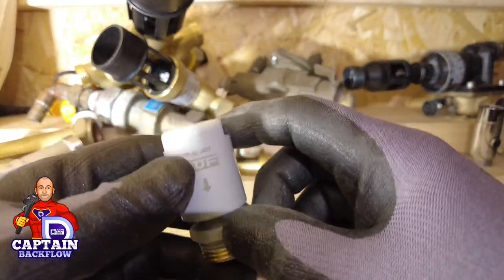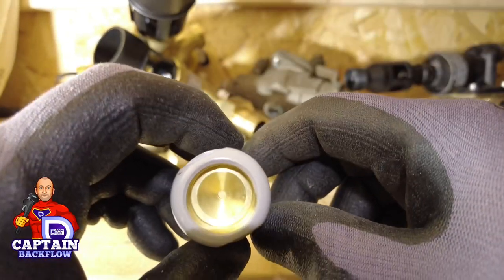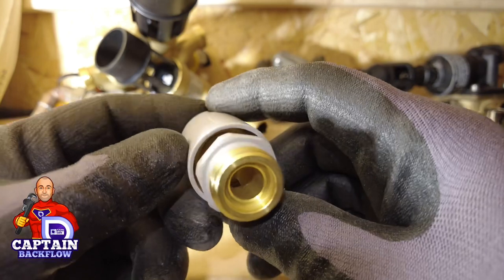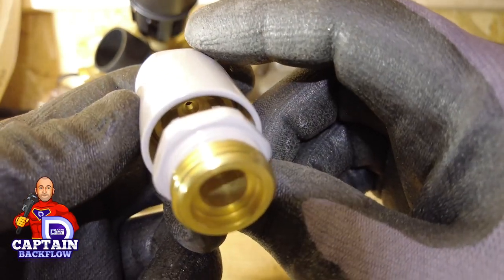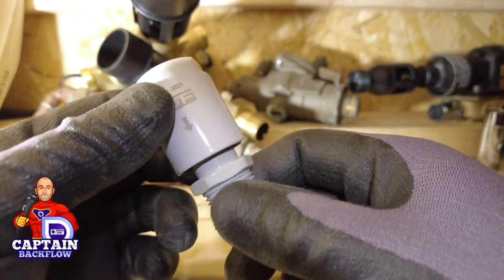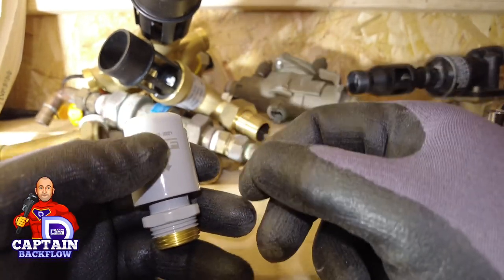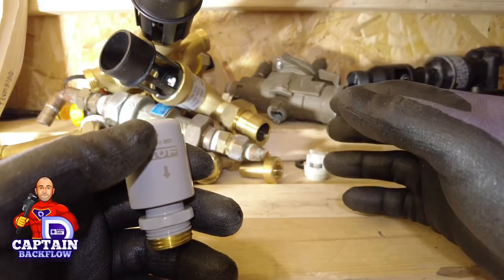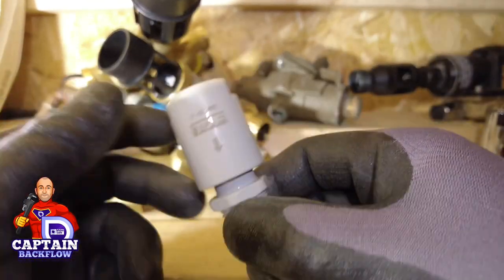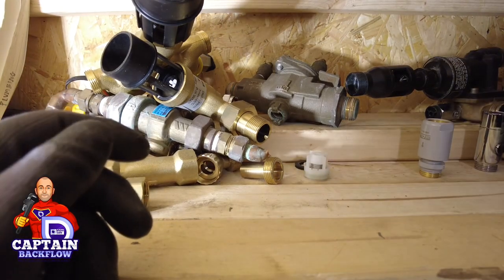There are also backflow devices suitable for fluid category 5 applications. This is known as a DC device. The water inlet hole is tiny — water passes through the middle via an air gap. This one is painted grey because typically these go on lab taps. Lab taps don't come with a DC device, and the risk is an operator attaching a hose that drops below the spillover level into a chemical — creating a cross-connection at fluid category 5. The DC device is a retrofit solution for that.